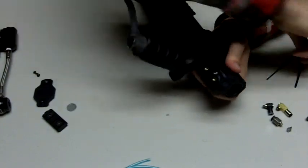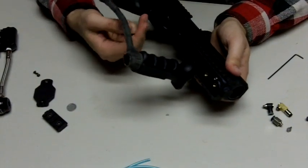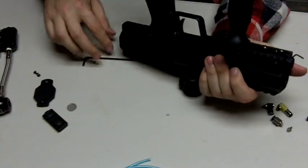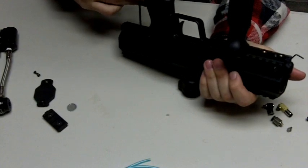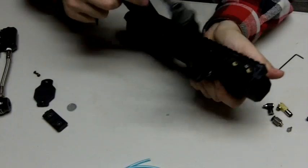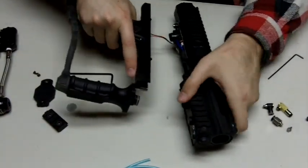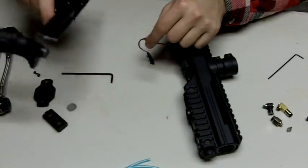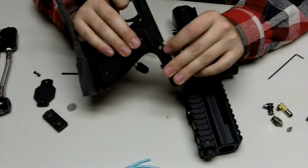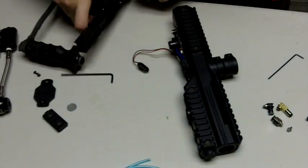Next, you'll want to take off your grip frame. I already have these screws pretty loose, but you just unscrew the front and the back and it should come right off. Be careful of the wire here, and also be careful of the power button — you'll see it right here and it will fall out. I like to keep it face down so it just sits in place.